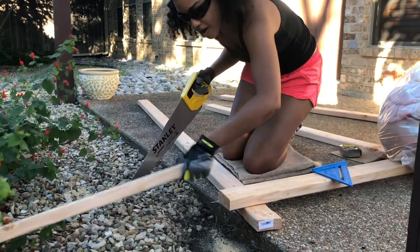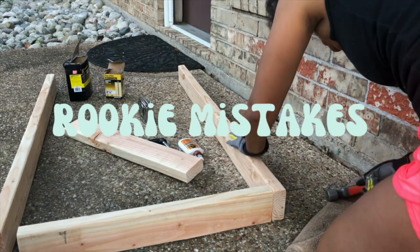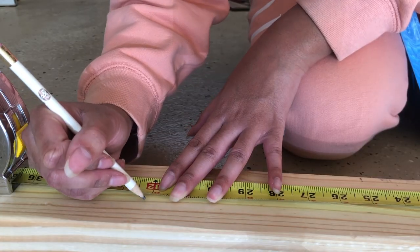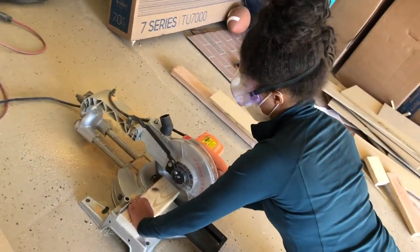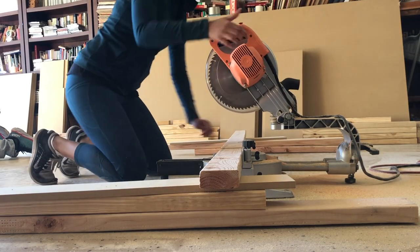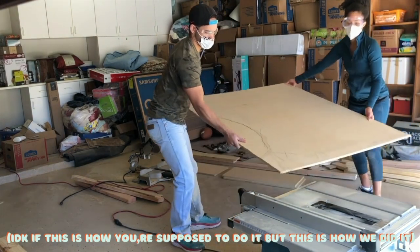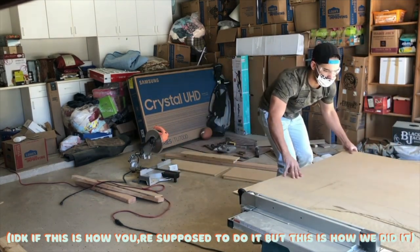I was delusional enough to think I could cut this by hand and then continued to fail. I'm ready to go! First of all, get you a man who will help you build a couch. Working with the table saw was kind of a challenge — I definitely recommend watching lots of safety videos before using one, and it was definitely a two-person job: one person holding the big slab and the other holding the excess.